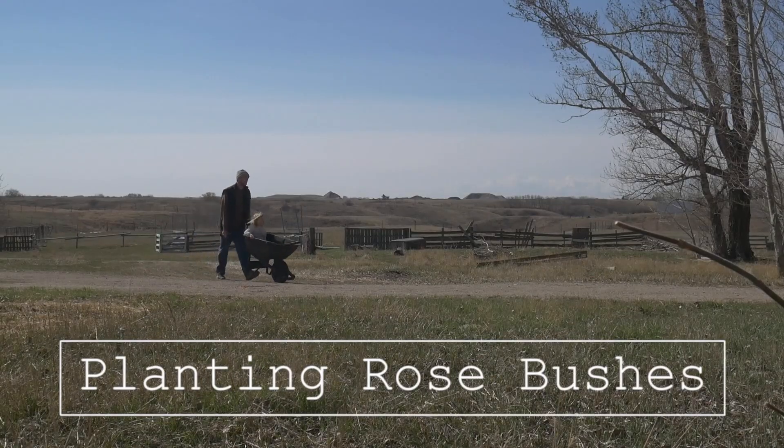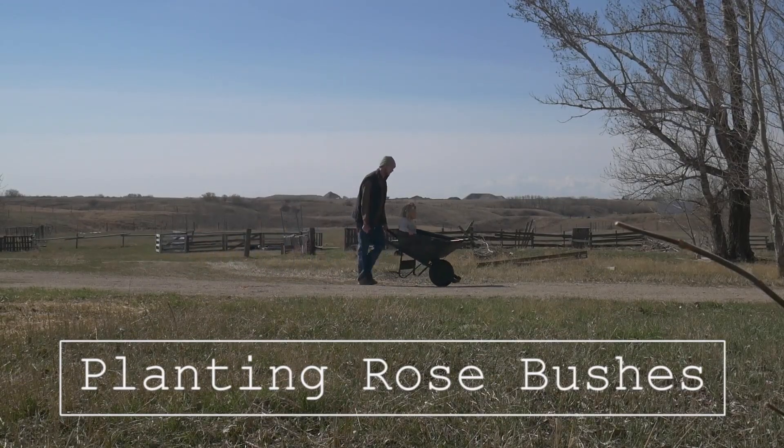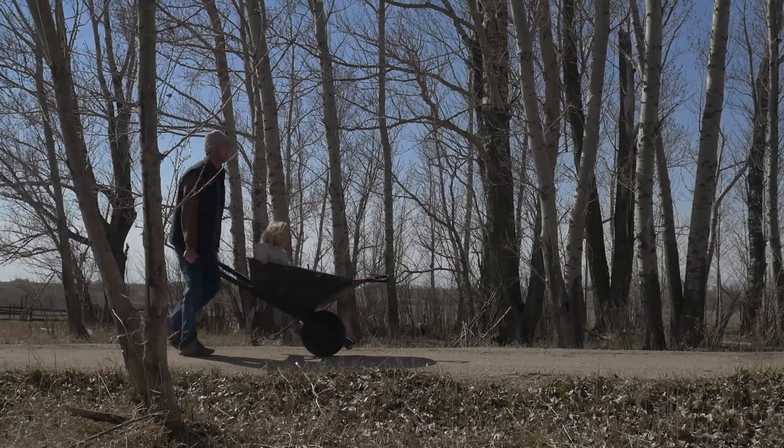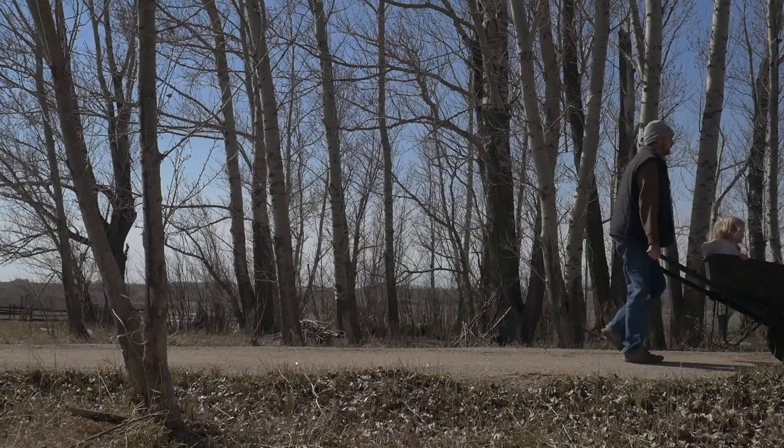Alright, it's the first weekend in May and the first weekend we can really start planting trees here. It snowed last weekend, so excuse me — I don't have a voice today. I'm going to try to make this quick. I'm going to put some trees in the ground and transplant them. I'll go into where I got these trees in another video, but first I'm going to show you how to transplant these trees.